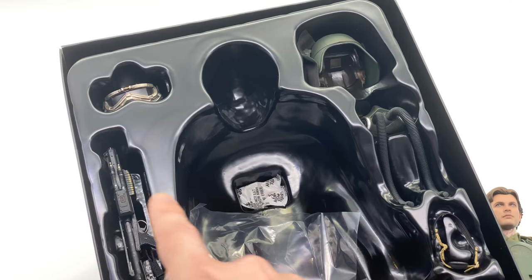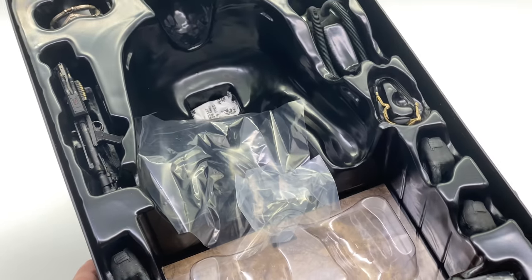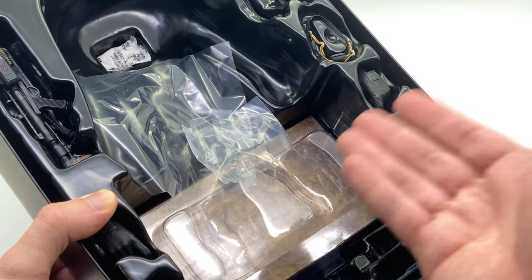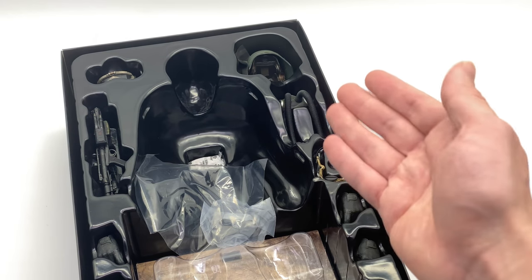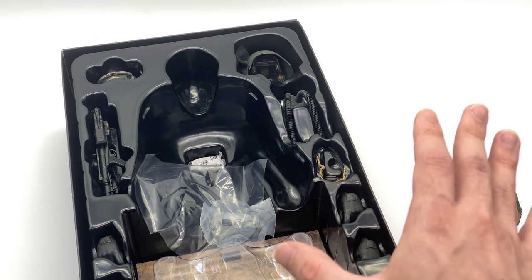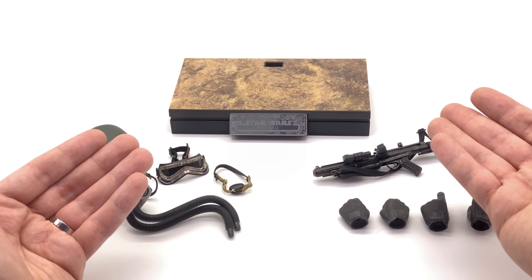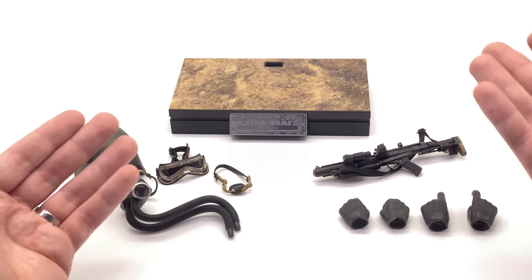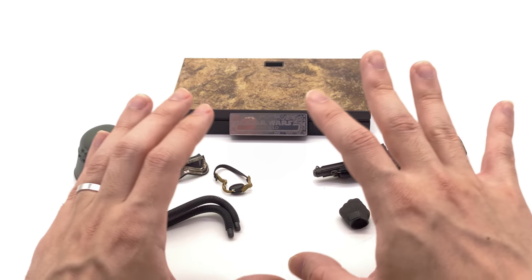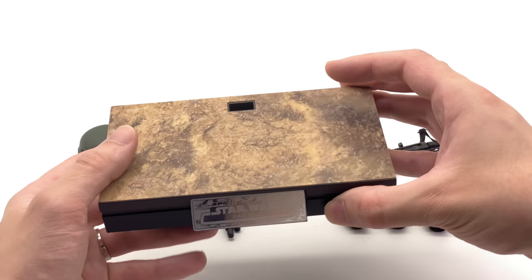Taking a look at the rest of the accessories: he does come with everything to make up the helmeted look, his E10 blaster rifle, and of course a couple of hands, plus the display base. What we're going to do now is get all of the accessories laid out in the light box. He's a lot lighter on accessories compared to the original civilianized version of Han Solo, but this is more than you're going to need for a mud trooper figure.